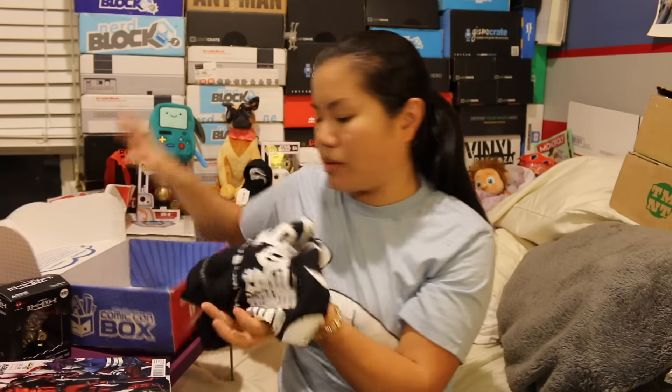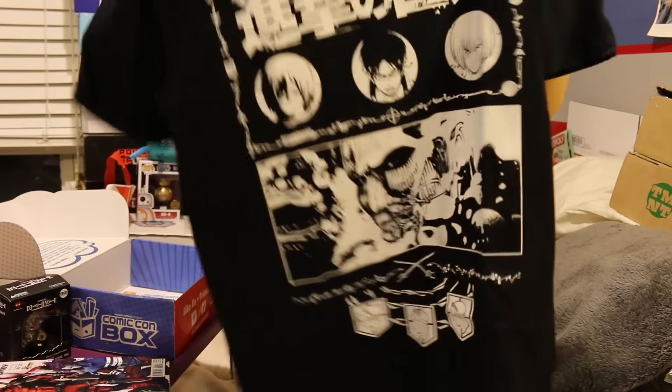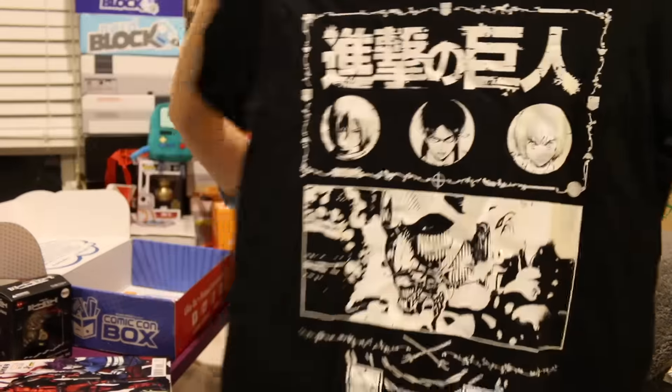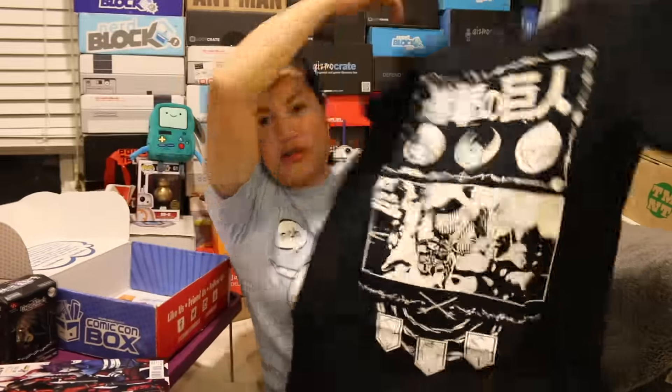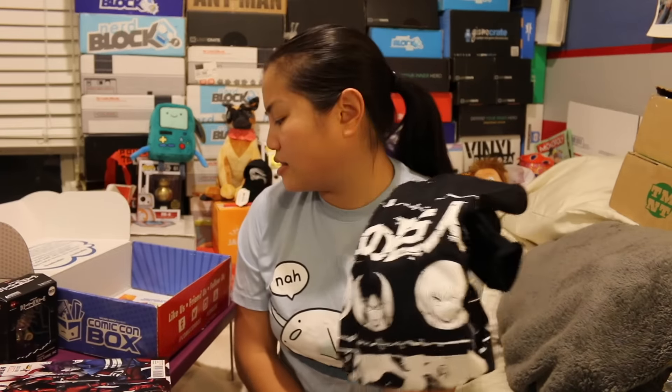And then last but not least, we have our shirt. It's an Attack on Titan shirt. It is black, and it is a medium. Looks a teeny bit small, although the last box I got had a really big shirt. I have no comment about the shirt because I don't know anything about it — I'm sure you guys can fill me in. I know some of you guys watch Attack on Titan.